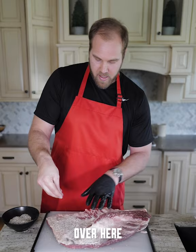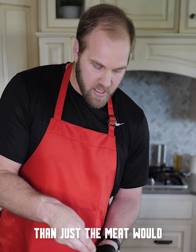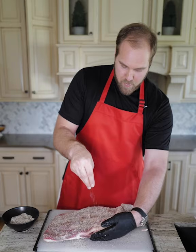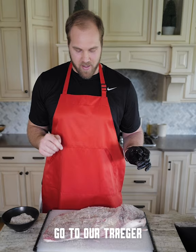Now we're going to go ahead and apply the rub. Over here, as you can tell, it's a thinner part of the meat, so you don't need quite as much seasoning. The fat can take on a little bit more salt and pepper than just the meat would. This is going to be the side that's up for our particular cooking process — a lot less fat. You don't want to over-season this; you have to trust that the meat's going to kind of do the work for you. That looks awesome.